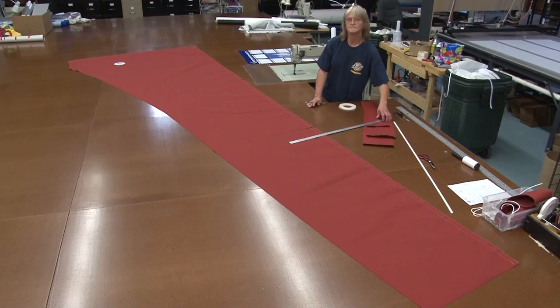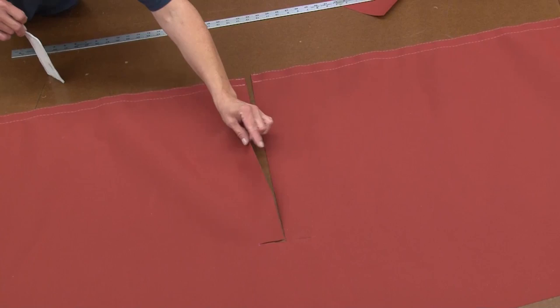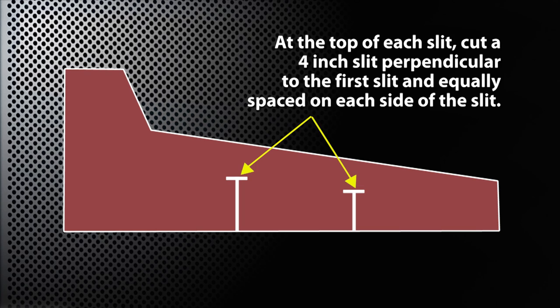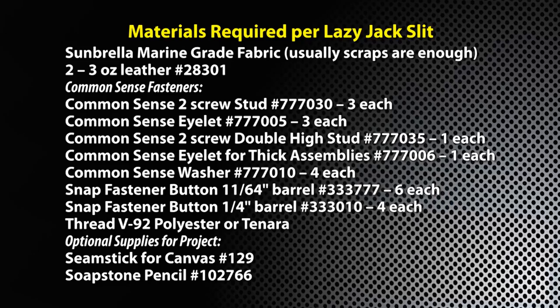If this is a new sail cover, you'll install the slits for the Lazy Jack after the hem on the bottom portion of the sail cover is done. Then you'll complete the rest of the sail cover after the slits are finished. You'll need to determine the Lazy Jack location on your sail cover and then use a hot knife to cut slits approximately two-thirds of the way up from the cover edge. You'll then need to install a four-inch slit perpendicular to the first slit and equally spaced on each side of the slits.